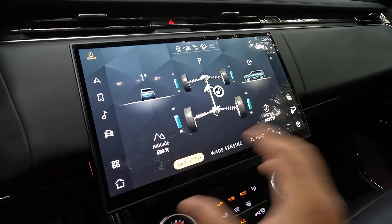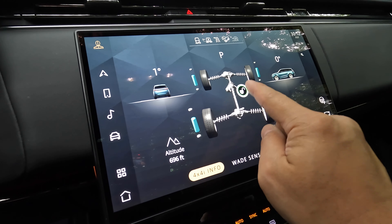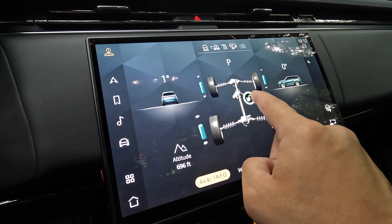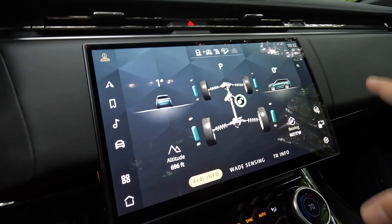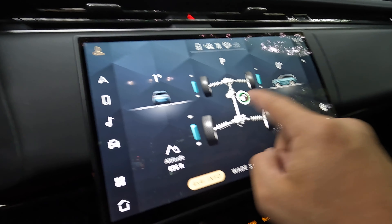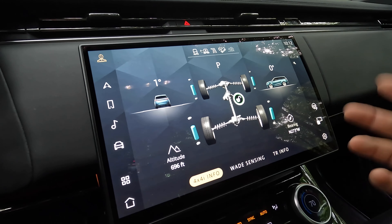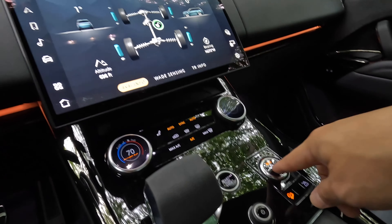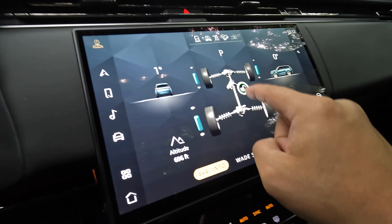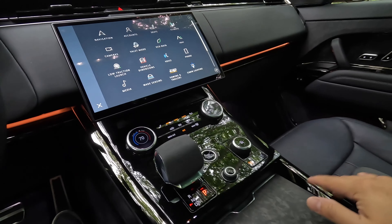The Range Rover Sport is all-wheel drive at all times, but there is a disconnecting drive system for the front axle — on dry roads or when parked, the front axle actually disconnects to give you better efficiency on the highway and eliminate parasitic loss. When the car senses wheel slippage or you select a different mode, all-wheel drive automatically engages. The one word that really sums up the driving experience is smooth.